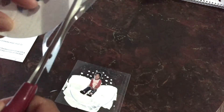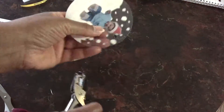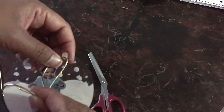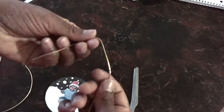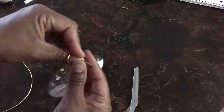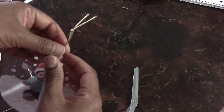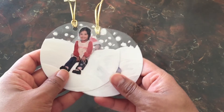Once everything is adhered, take your scissors and cut around the outline you made in the first step — when you're done it should look like this. Punch a hole with a single hole puncher — I found mine at the dollar store. Cut some ribbon, string, or thread; I got stretchy cording at the dollar store as well. Fold it over, thread the end through the hole and back through the looped end, then give it a knot on the top.